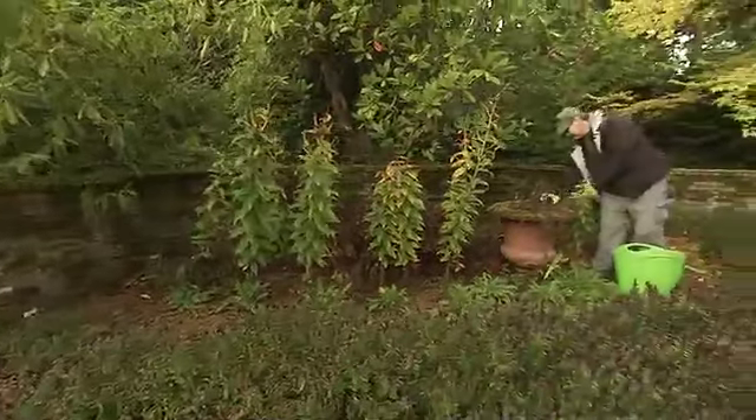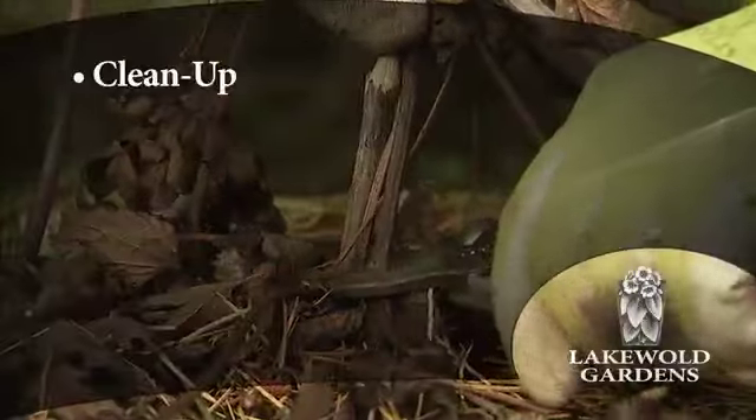Mother Nature reminds us it's time to mulch as the temperature drops and the leaves begin to change color. Mulching advantages include moderation of soil temperature, conserving soil moisture, and reducing weeds.